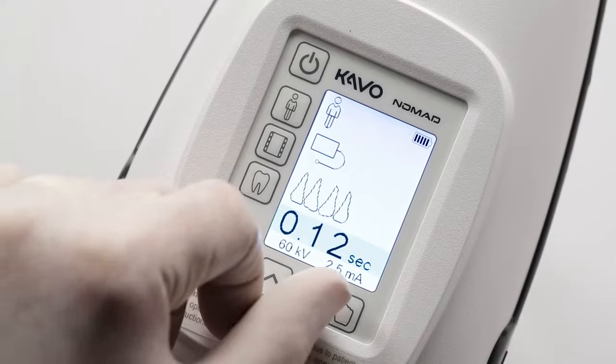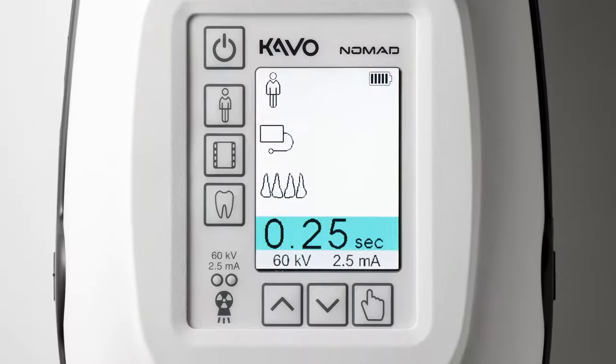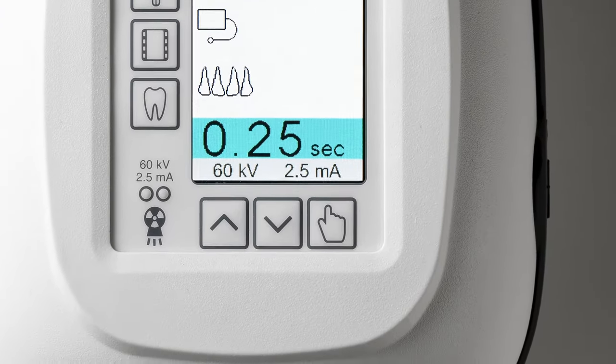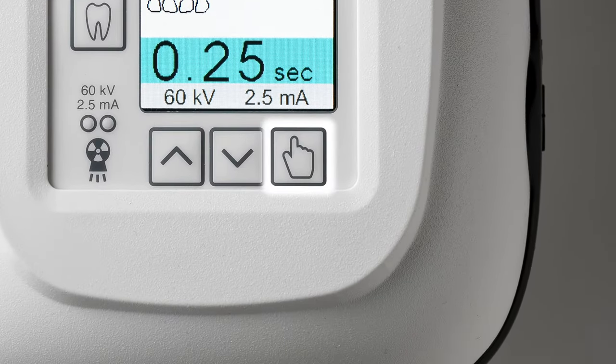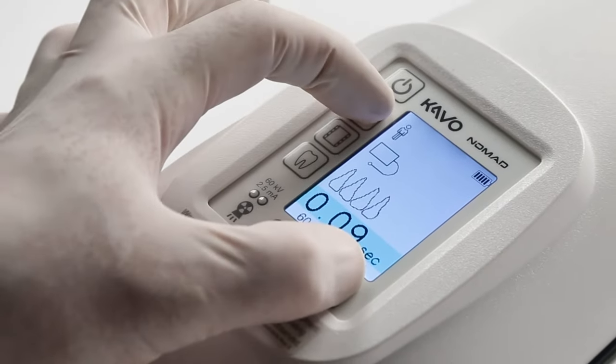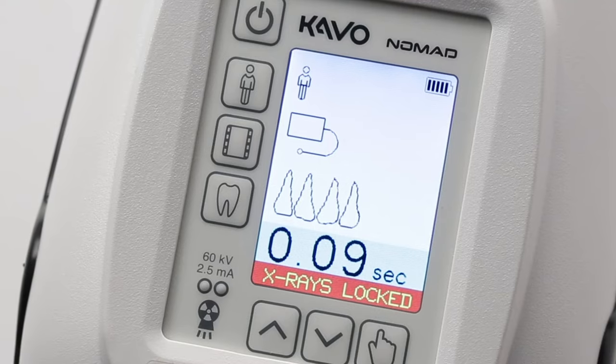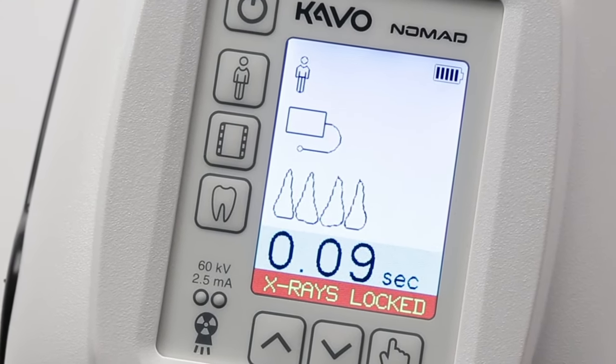As a security measure, the X-ray feature on the Nomad can be disabled or locked when not in use and when stored after use. You can lock or unlock the X-ray feature by pressing and holding down the select button, then pressing the patient button. The device shifts into an X-ray locked state and the buttons can then be released. Notice the X-ray locked message at the bottom of the display.